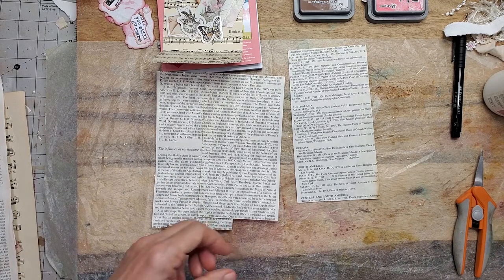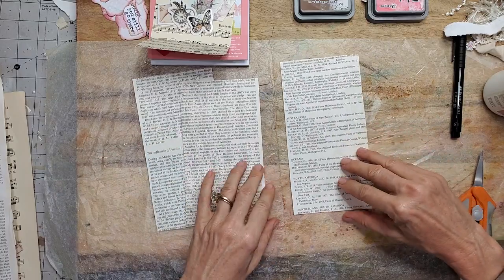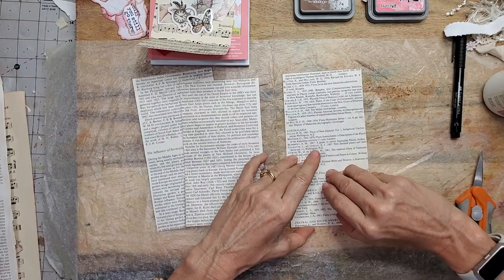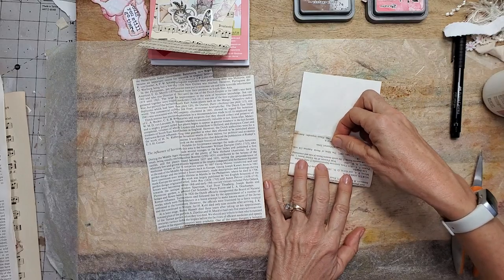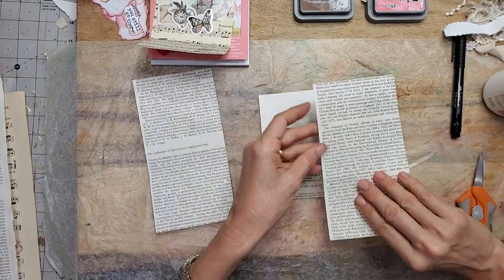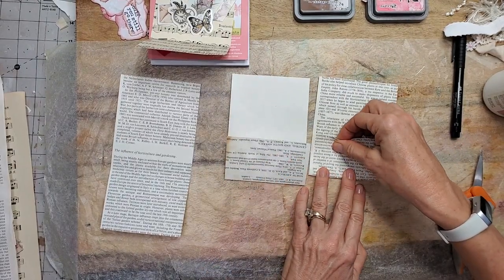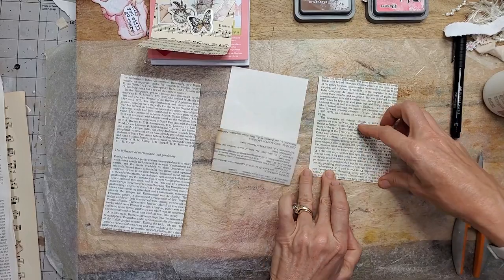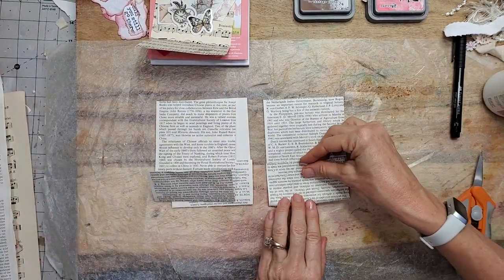I'm going to sit down. So basically what we're going to do — here comes the complicated part. I'm just going to fold this up, and then fold this up approximately the same distance. Not a big measurer — I like to keep it easy and breezy. And fold this one up approximately the same.